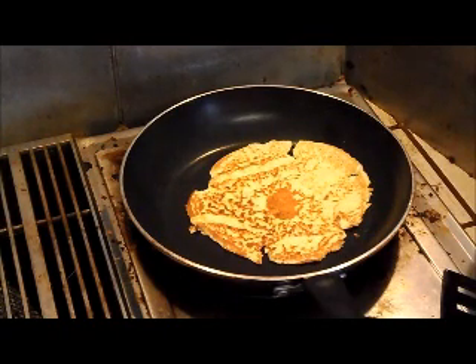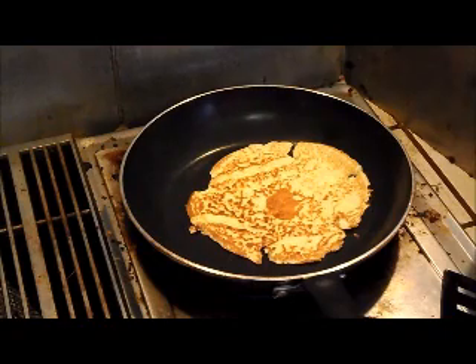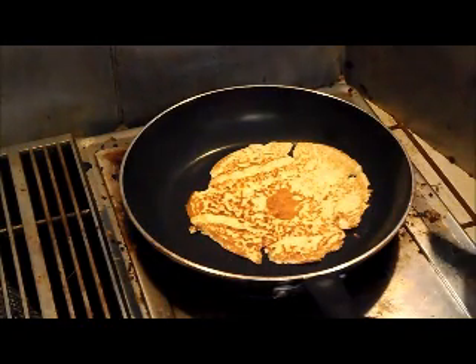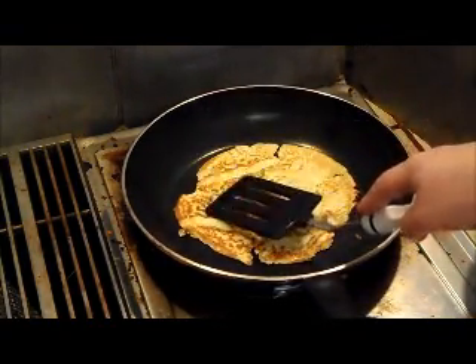Have a plate or something ready to flip this onto, then put a piece of wax paper on top of it and just keep going. It makes about 12 — the recipe said 12, but mine came out to more like 13 or 14. Towards the end I was making them a little bigger because I think I was going really skimpy on the batter at first.